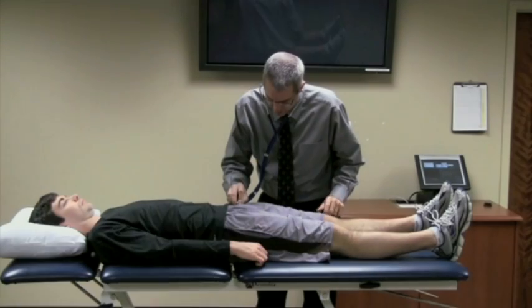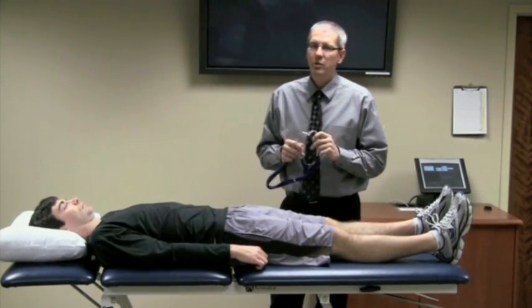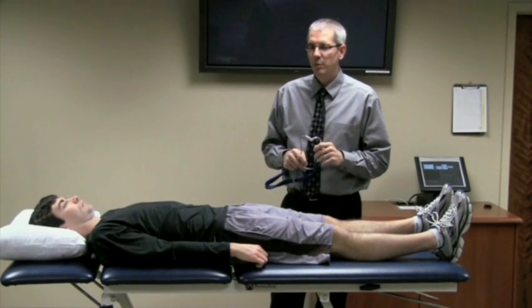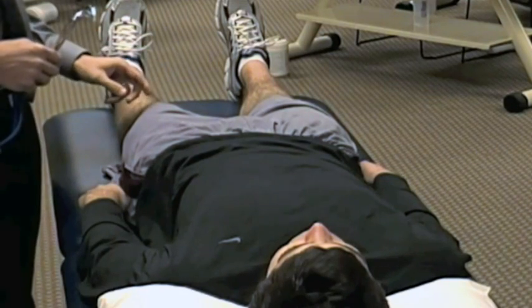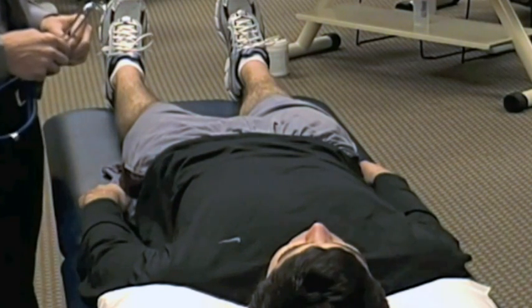Then you will tap the patella. A normal response with this test is a sharp, distinct sound. If a person has a fracture, especially a transverse fracture, the sound produced from the tapping or the tuning fork will get dissipated, so you won't have a sharp, distinct sound.